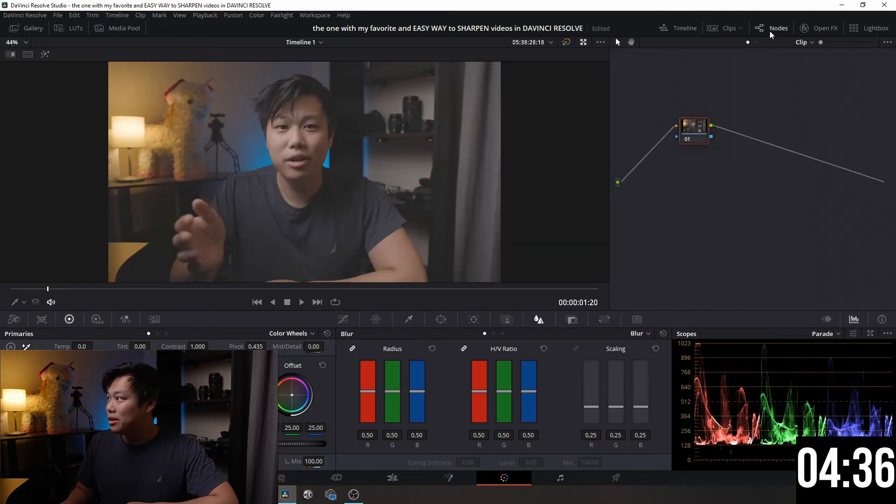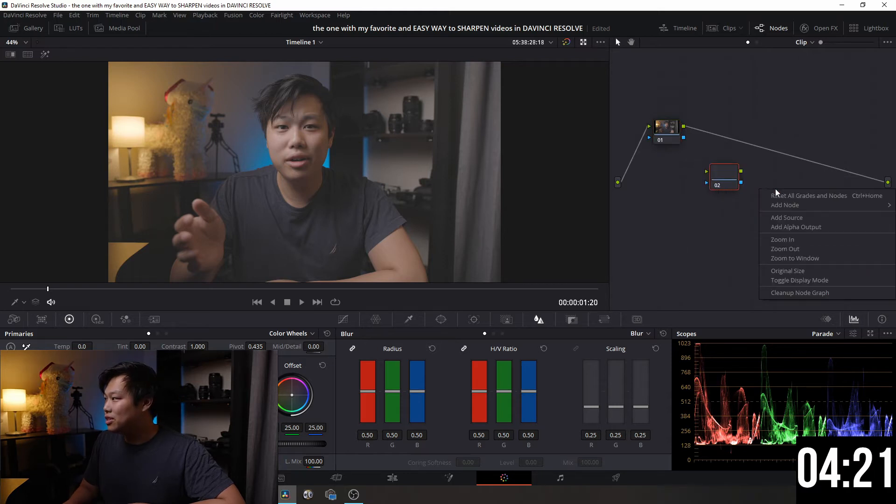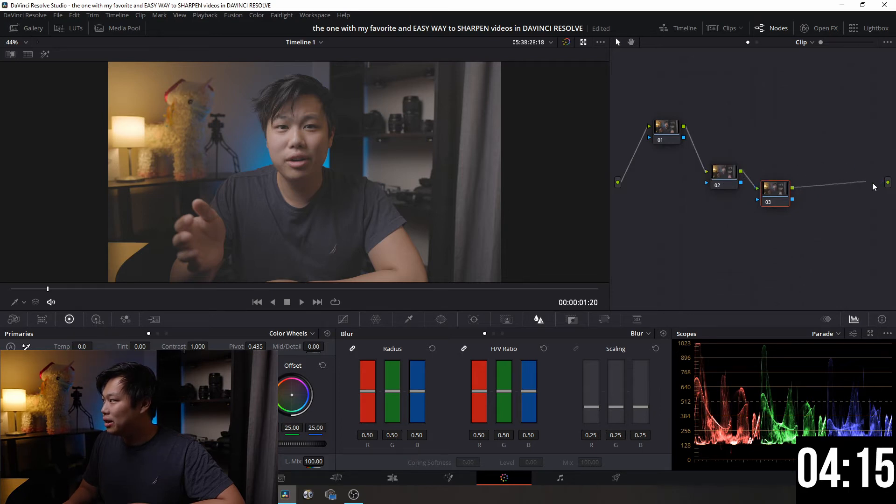What we want to do is open up Nodes. If you're familiar with Premiere Pro, it's kind of like layers but it makes a lot more sense. I have my base node here, and I usually add an additional two nodes for anything extra I want to add, so it doesn't destroy the original clip. I can just delete any node I don't want anymore.